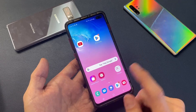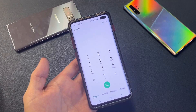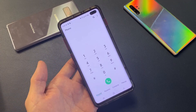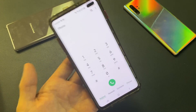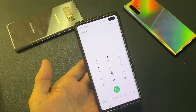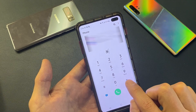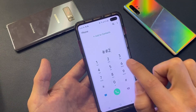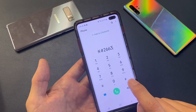So go ahead and go to your number pad. Tap on that, and what you want to do is tap in the secret code. Now take note — I know this works for T-Mobile, AT&T, and unlocked international phones. However, I don't think this code works for Verizon. Anyways, the code is: star, pound, 2, 6, 6, 3, and then pound again — so *#2663#.